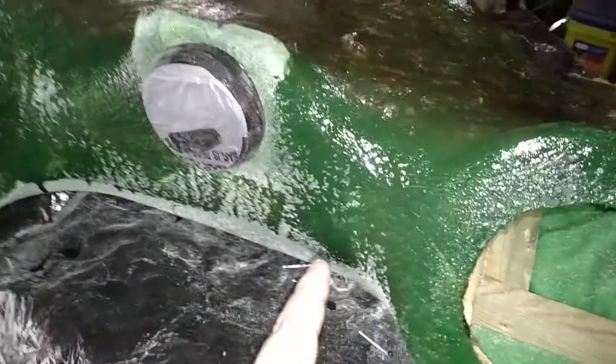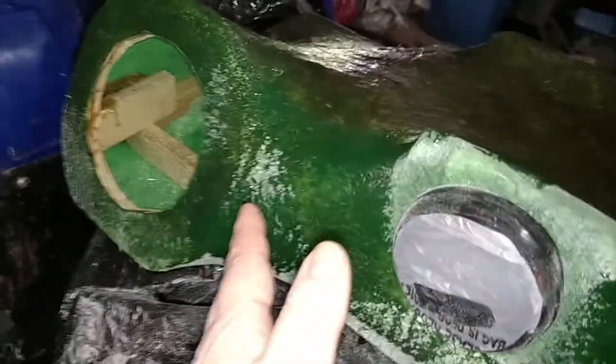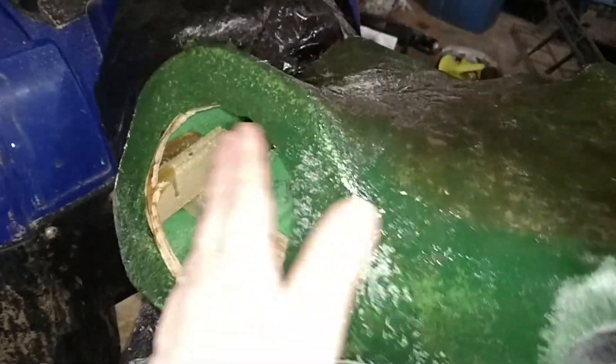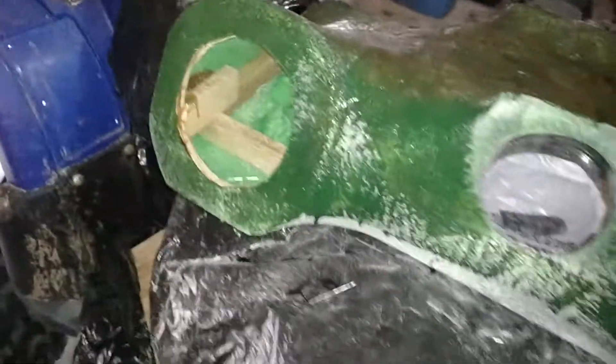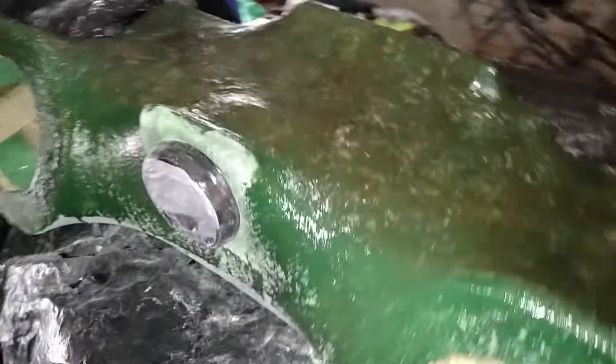I'm not gonna put any fiberglass here — this is all wood across here and all down here, wood. And then these holes are wood; this is just resin, but it's got enough angle that it is strong as frack. We'll go with sci-fi cuss words.